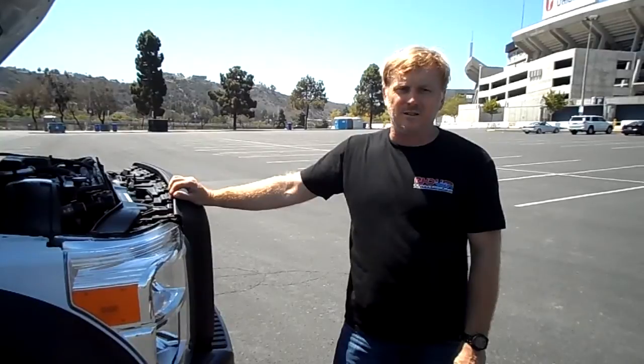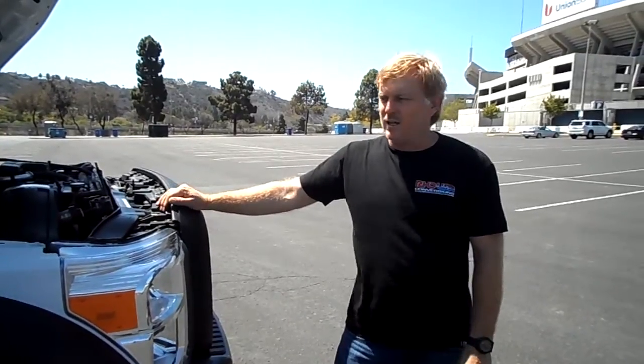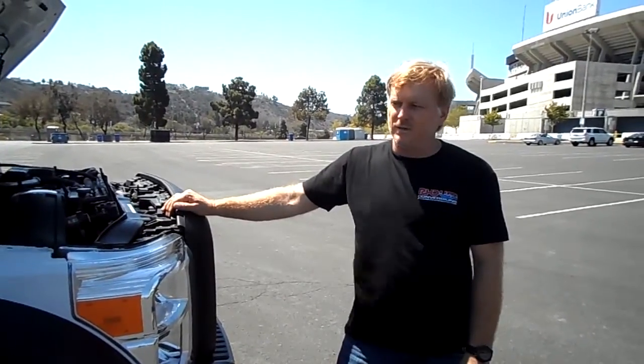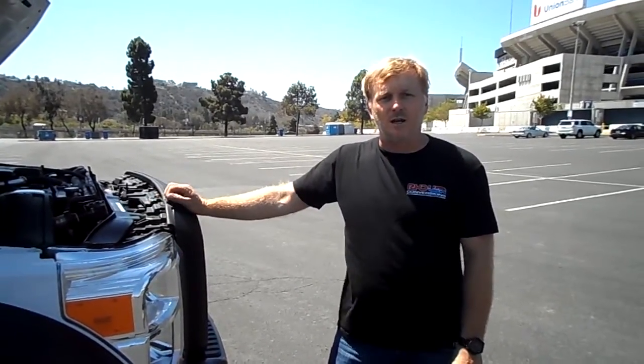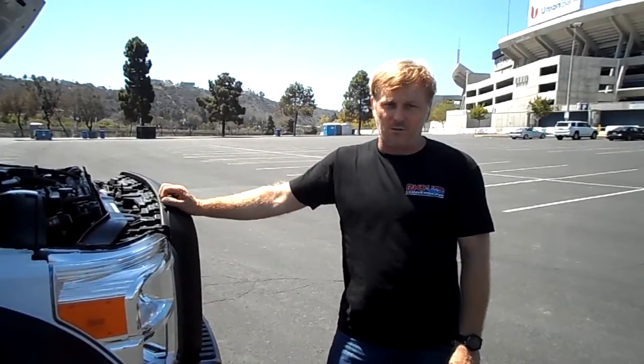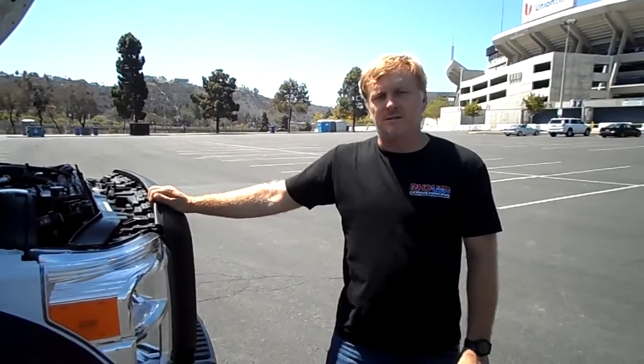So if you need any armoring done, go to Streit USA — you can look them up. Incredible, very professional. If you have any questions about right-hand drive conversions, go to info@righthanddriveconversions.com or info@4steerconversions.com. Thanks.